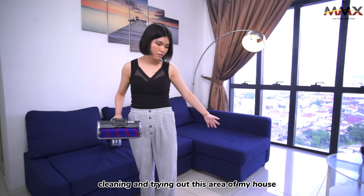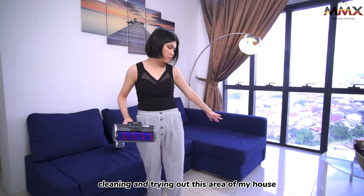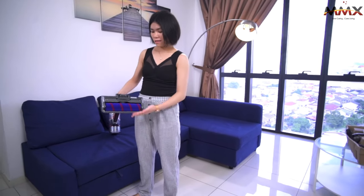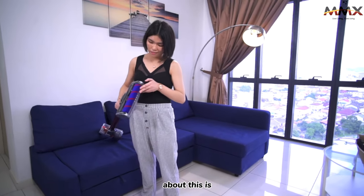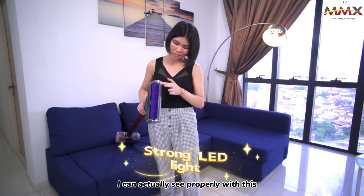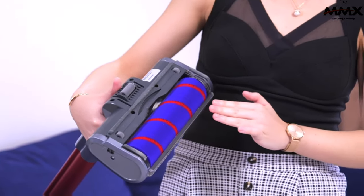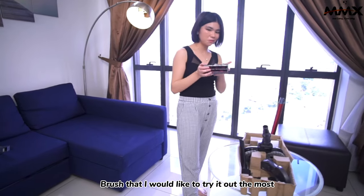Just finished cleaning and trying out this area of my house — floors, areas, and every small corner. And what I like about this is I can actually see it properly with this LED light. And of course, no hair tangling on the brush.